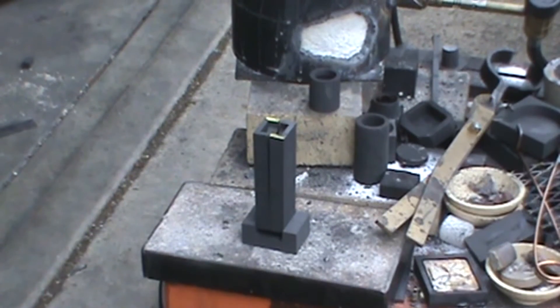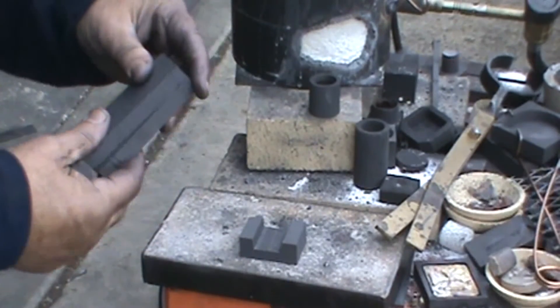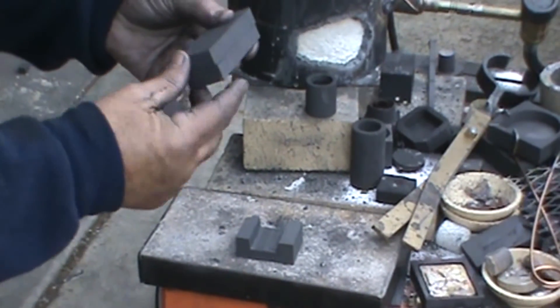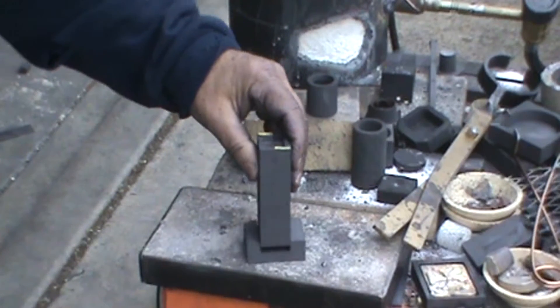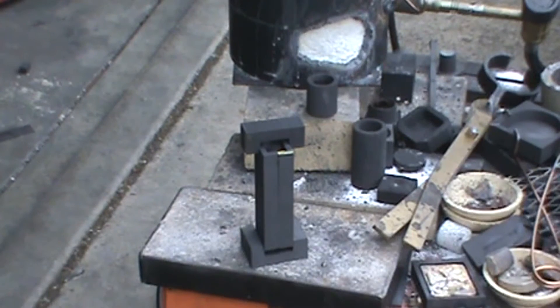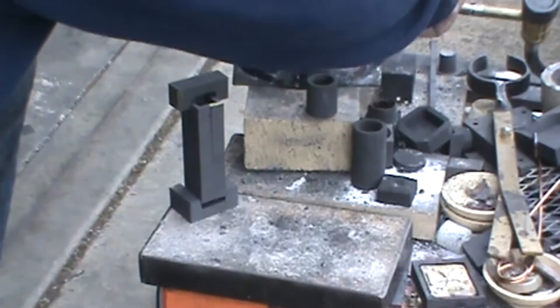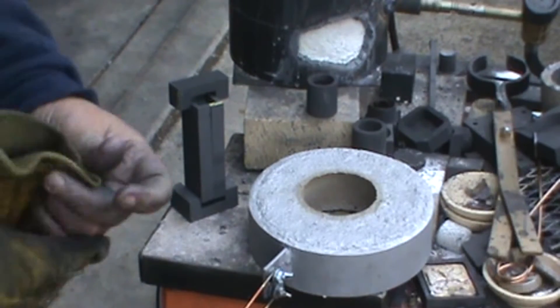These clamps are pretty easy to use — it doesn't take any force at all. You just kind of line them up at the bottom together, then set it in with just the slightest down pressure, and then the top clamp is the same thing. That's all it takes. I'll scoot this out of the way and get the lid off the furnace — the furnace is preheated.